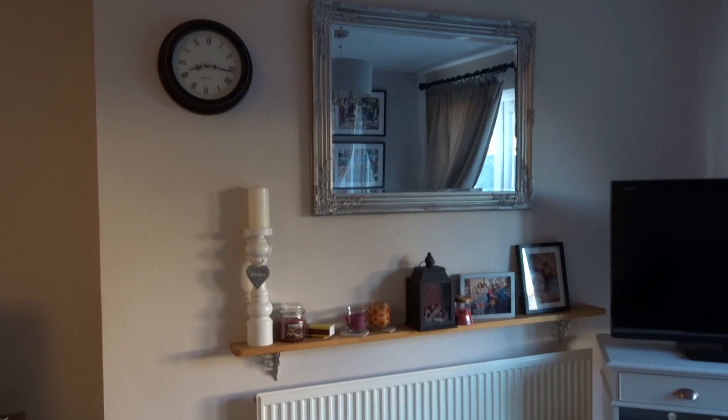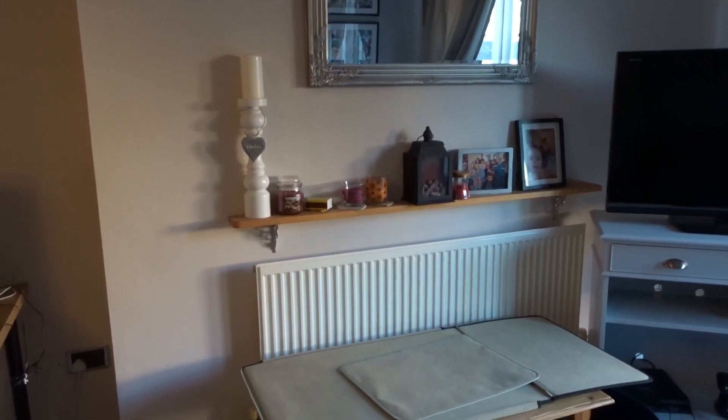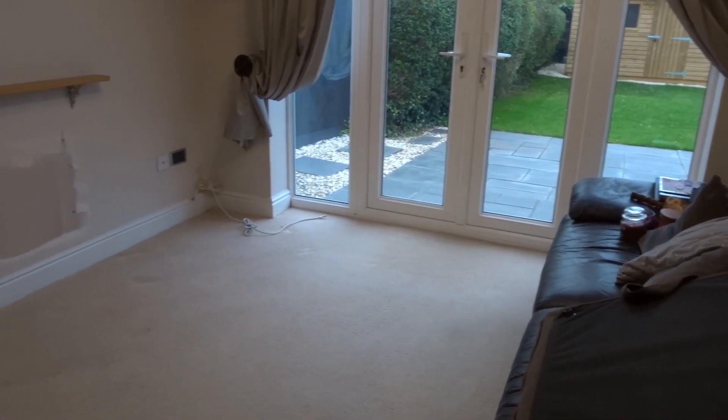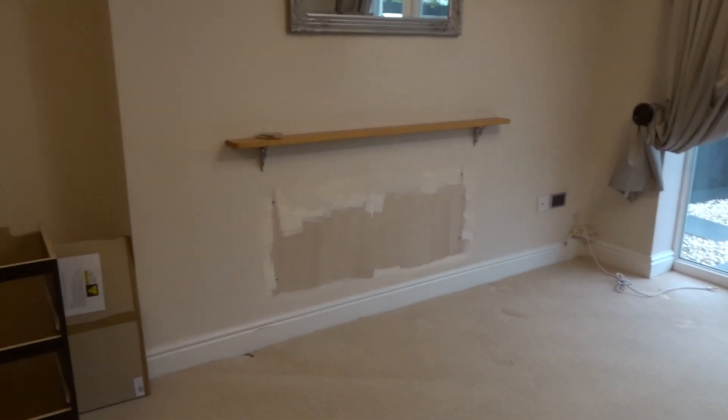Hello everyone, today I'm sharing my fireplace makeover. If you've been following my channel for a while, the backstory is that in this room we had a wall behind me with nothing on it apart from a radiator, and I really hated it. It was the focal point of the room and I didn't like it at all — I really wanted a proper fireplace and a focal point.